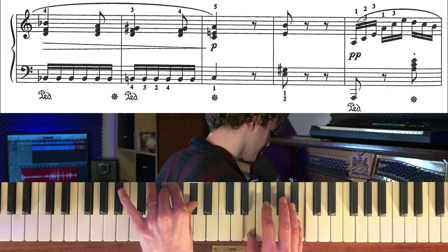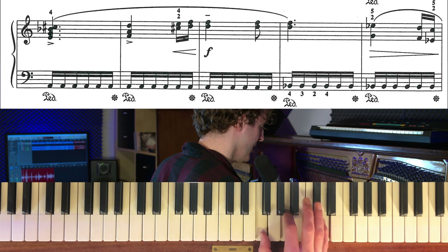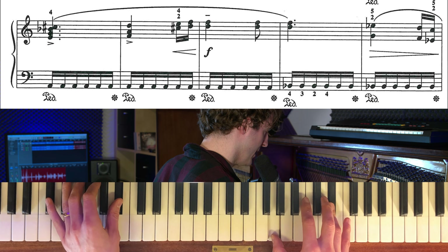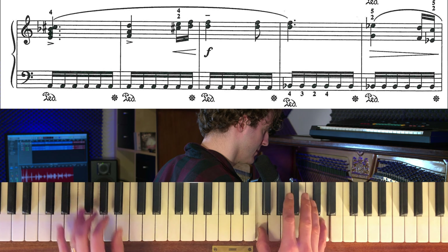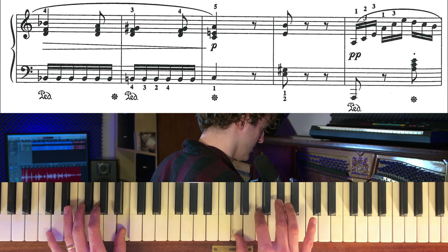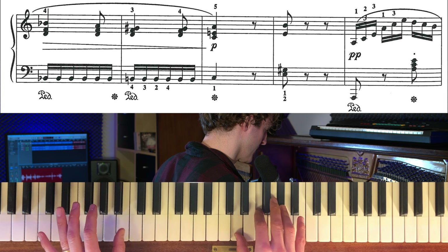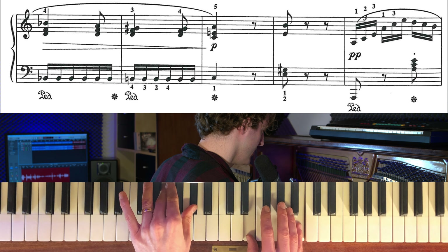Och sen landar vi på ett E. Högra handen på det partiet är precis samma som i början på det förra – alltså det här E-dim-ackordet, och sen kommer D-moll. Den klangen som nu är ett Bäss-ackord, och det här blir ett Bäss-ackord med Bäss i basen. Det här blir ett B-dim-ackord. A-moll med C-basen och sen E. Hela det här partiet alltså.